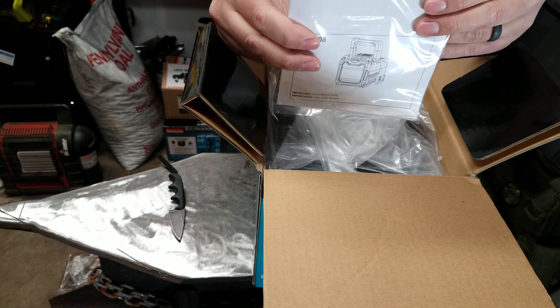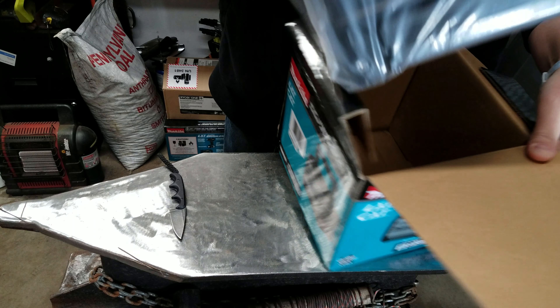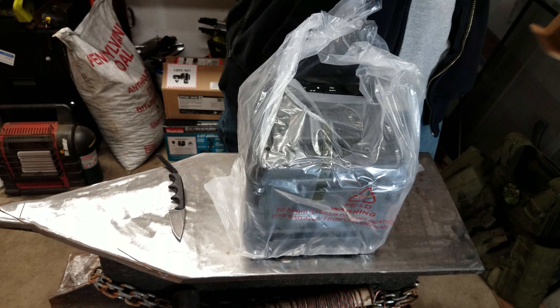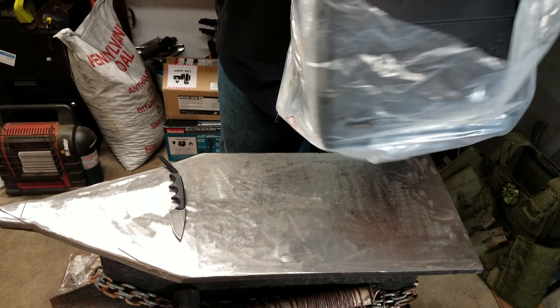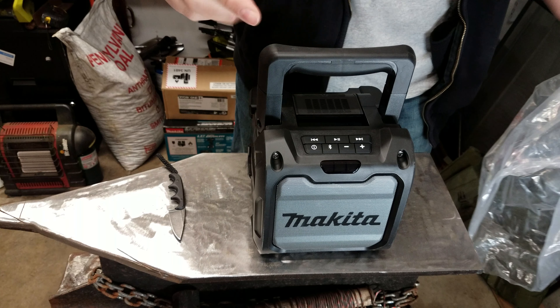Instruction pack — we might actually have to read that one. And then the unit itself, that's it. Pretty easy box. I think all the stuff is actually inside of it.